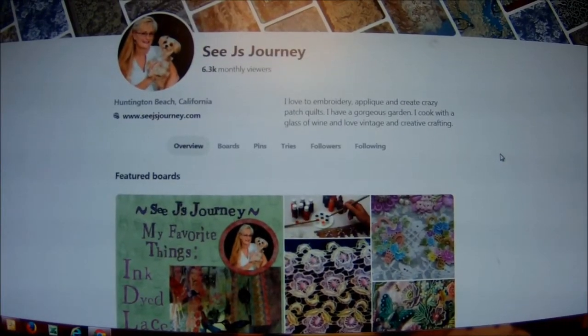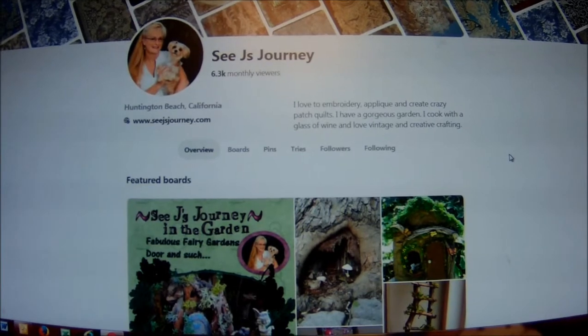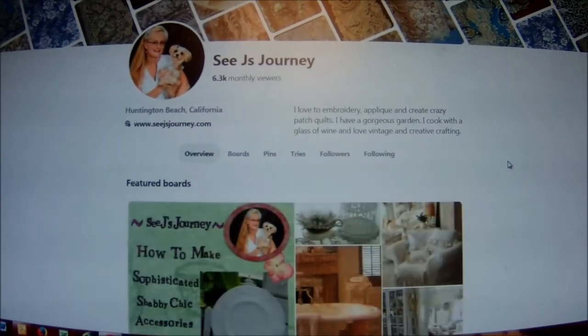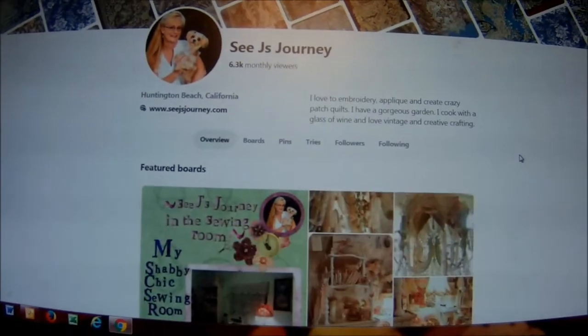And now I will show you how this unique quilt was made. I love to create quilts. I love to design them, I love to make them, I love the fabric. And sometimes I need a little inspiration, so I go to my favorite place, Pinterest.